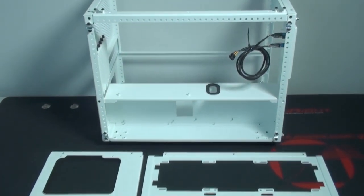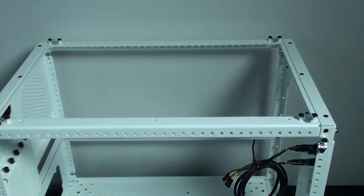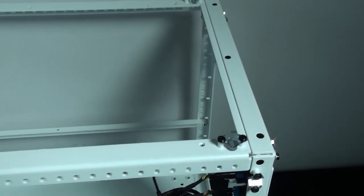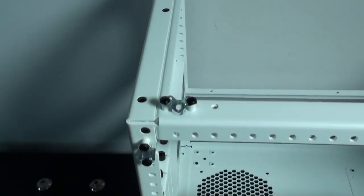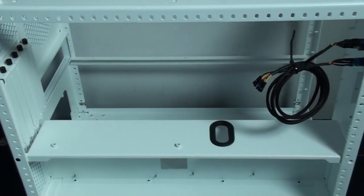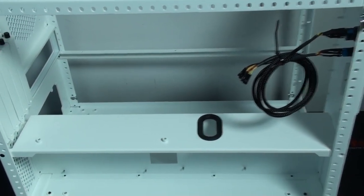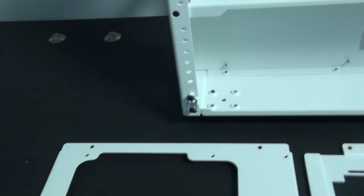I've now removed the motherboard tray and top panel. CaseLabs refers to this top panel as a drop-in mount, and the option I have here is a mount for a 360 millimeter radiator. There are six screws to undo to remove the drop-in mount, so you can easily remove it to install the radiator and fans. This is a whole lot easier than trying to reach up underneath the top panel to install the radiator and fans, which is often extremely difficult. It also means you can remove the drop-in mount to give easier access when working on the build.